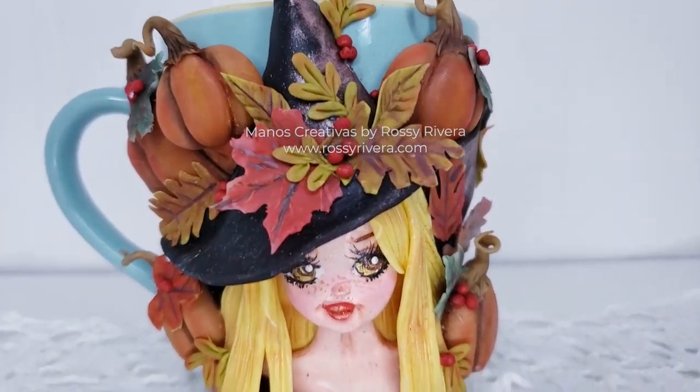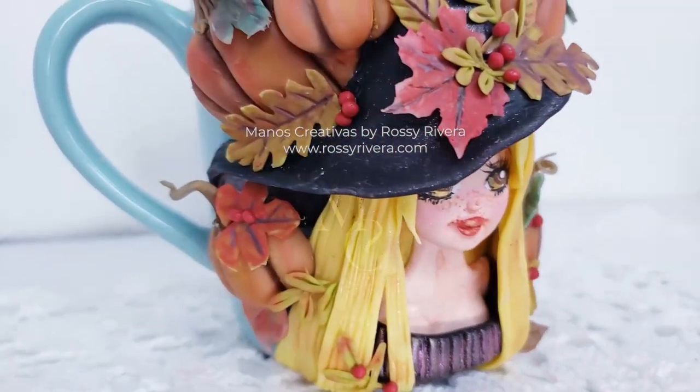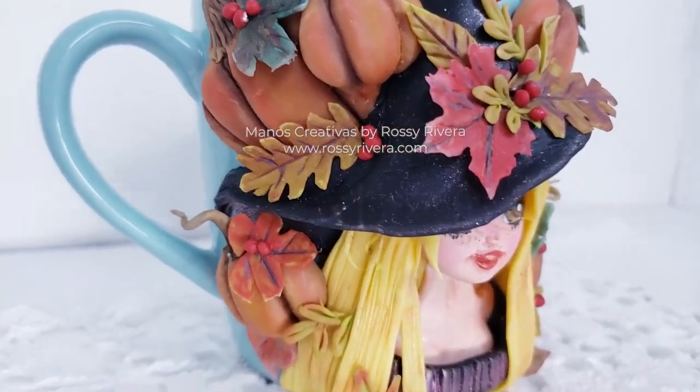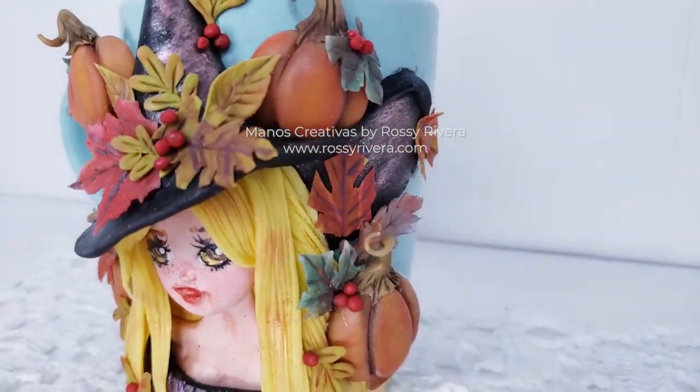Hi there! Welcome to Manos Creativas. My name is Rosy Rivera and today I'm sharing how to make this beautiful autumn witch mug surrounded by pumpkins. I hope you like it! Let's get started!